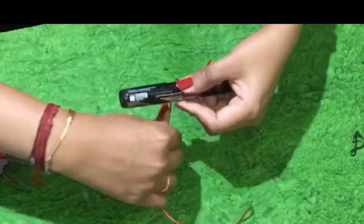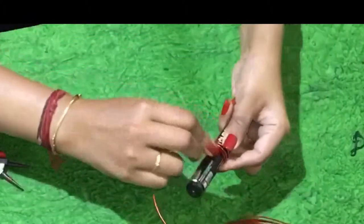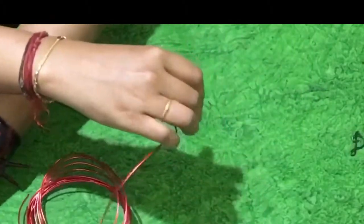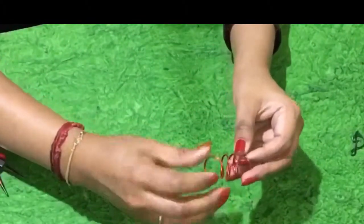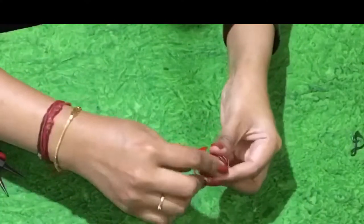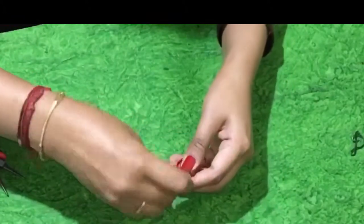Then take the red colour aluminium wire. Use a marker pen and roll it around — I made four layers. Then cut the excess out. Once that's done, just expand it. Once you have expanded that, take the edge of one side.